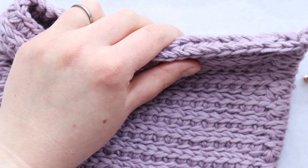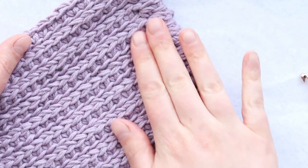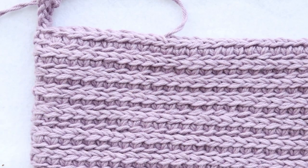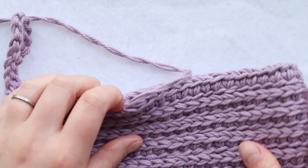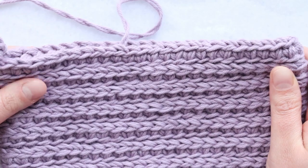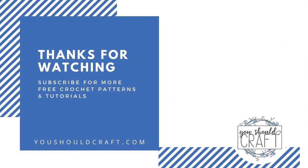Then you'll be ready to weave in your ends and finish off your project like usual. I would consider this to be the back because you can kind of see where we joined — it's not super obvious, and someone who doesn't crochet probably won't notice it too much, but we'll use the other side as the right side. You've got your little hook so you can hang it up — looks super cute! Just finish off joining the top seam, weave in your ends, and you are done with your double thick pot holder. Thank you so much for following along. If you need the free written pattern, it's available on youshouldcraft.com. Make sure to follow the YouShouldCraft channel and check out the blog for more free crochet patterns and stitch tutorials.